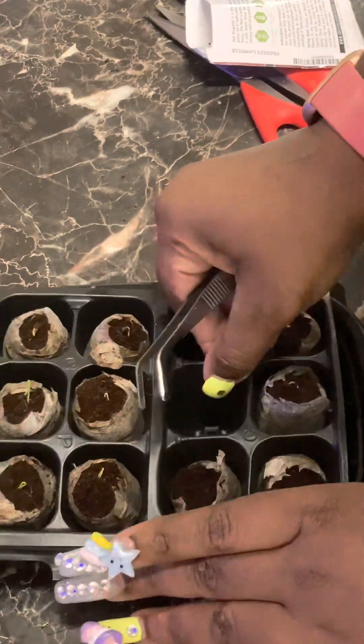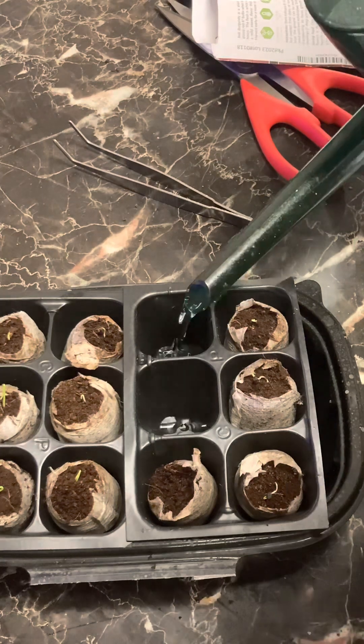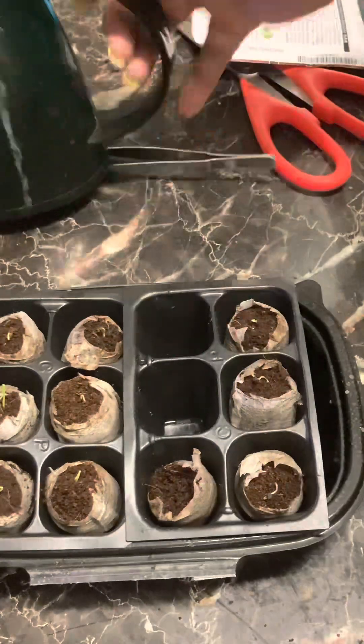Now, me using those trays — it wasn't a failure. It was just bothersome, that's all. So I just put it inside another take-out container and filled the take-out container with water.